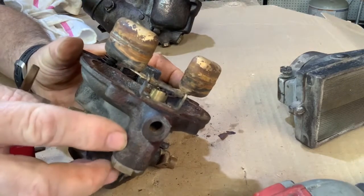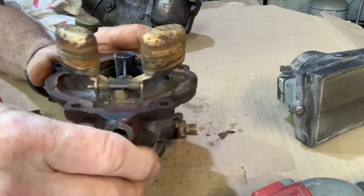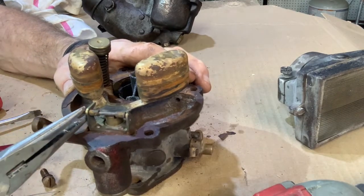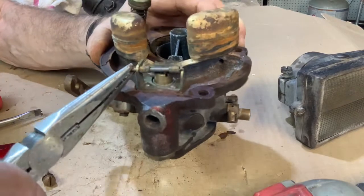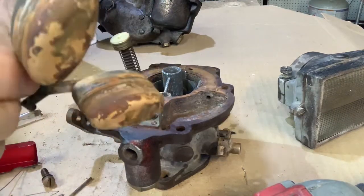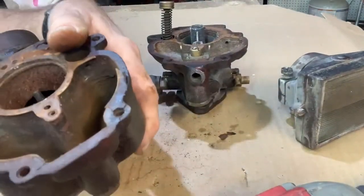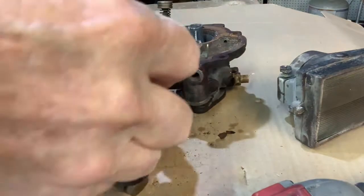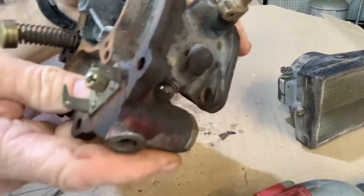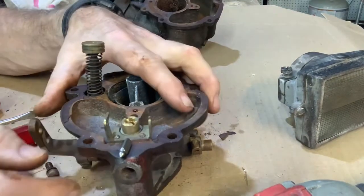Now we're going to talk about the floats. When rebuilding the carburetor, you have to check the floats and the needle and seat. You can remove the floats by taking out this pin right here. The pin comes out, and here are the floats — they fit into the bowl as I showed you earlier. Here is the needle and seat. I'm going to pull this out and there is the needle right here — that's what it looks like.